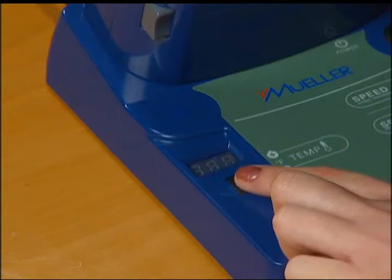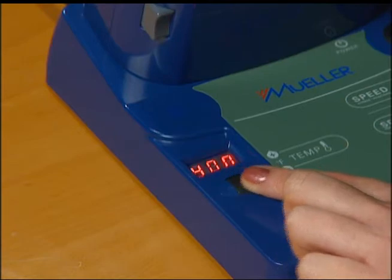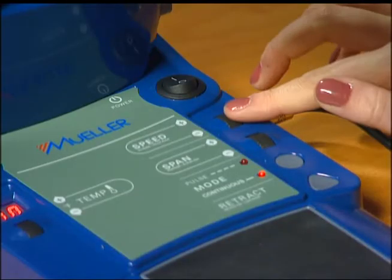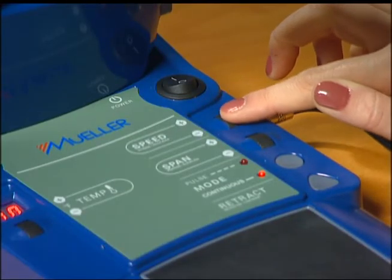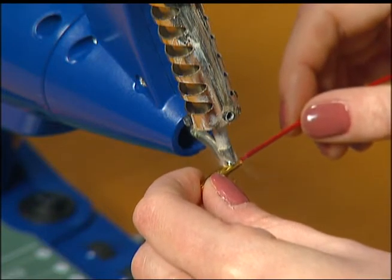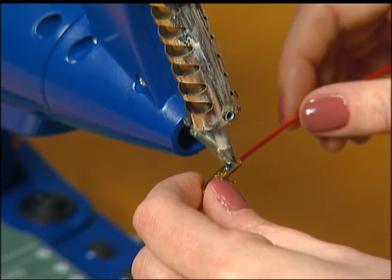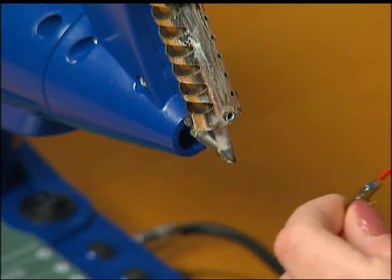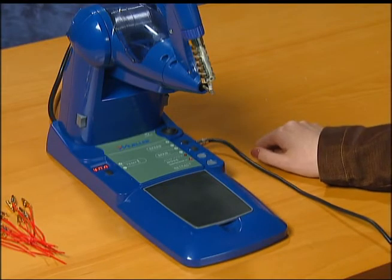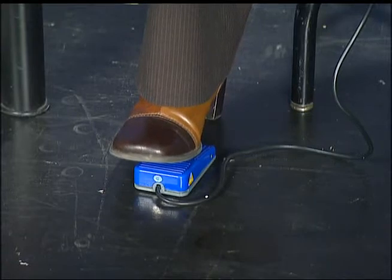The temperature of the heating element is displayed in five degree increments. The dial indicator flashes when the temperature is increasing and remains lit when the temperature is holding constant. The speed dial controls the rate at which the solder advances toward the tip of the heating element. The unit contains two span modes that control the length of the solder dispensed through the feeder tube. The operator can choose continuous mode, which allows them to start and stop the advancement of the solder with the foot pedal.